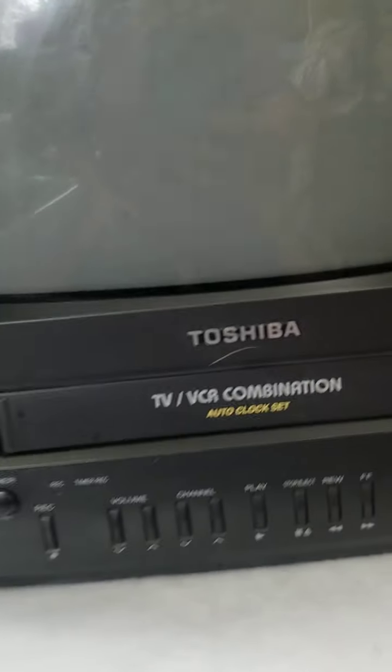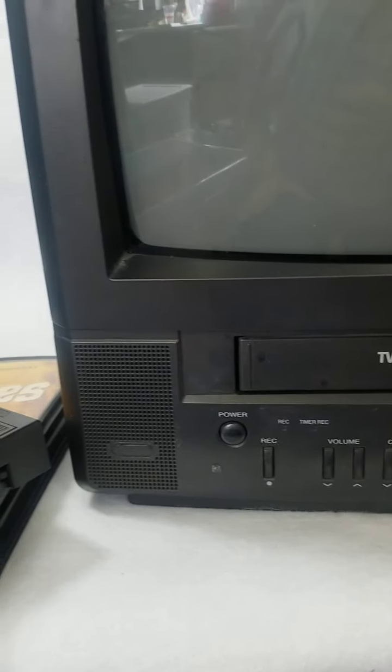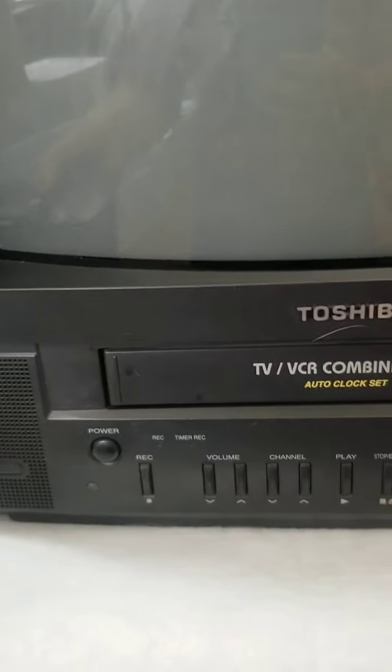Good morning! I wanted to show you that we did test this Toshiba TV-VCR combination. I will put the tape in and show you kind of what it does. First, let's turn the power on. This is for parts only because I'm only testing it to my ability.